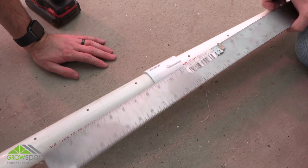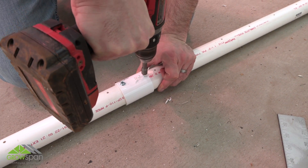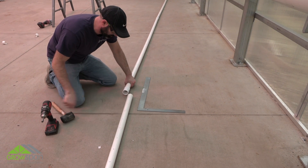With header tubes connected by coupler, drive two TEC screws through the coupler and into the header tubes as shown. Repeat procedure for remaining connections.